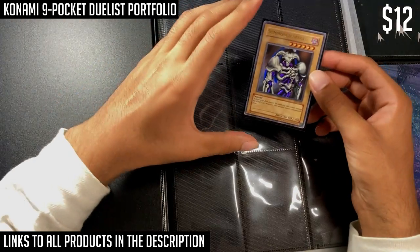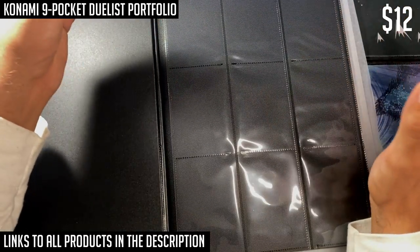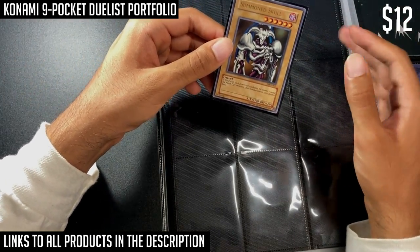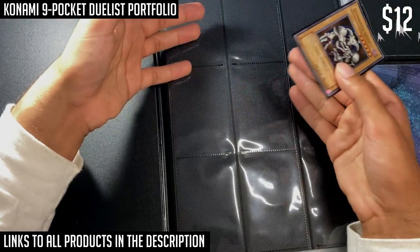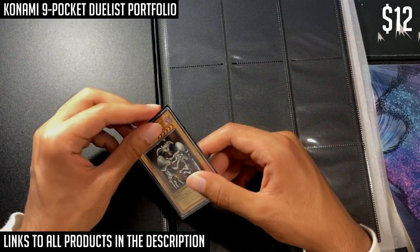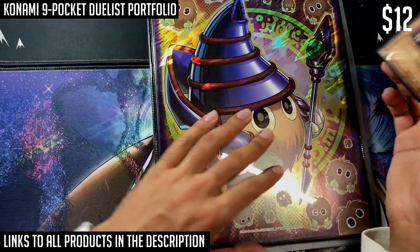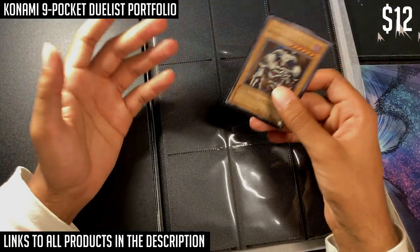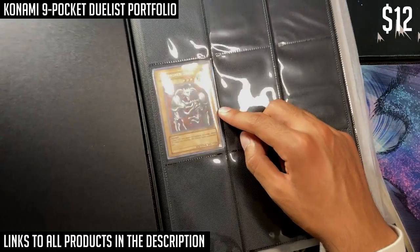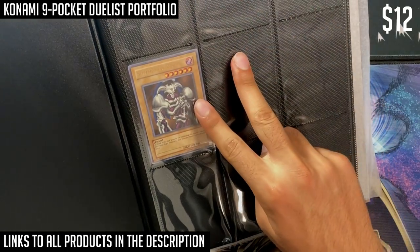Everyone has a different number for what they're willing to spend on cards — they're just pieces of cardboard at the end of the day. You don't want to spend thirty dollars on a binder if you only have fifty dollars total for cards, because another five to ten will go into card sleeves and you're left with barely anything to buy actual cards. So this is a reasonable option if you're starting a collection on a very low budget. One thing I forgot to mention: despite being made by Konami, this binder doesn't fit Konami card sleeves well. The Summoned Skull in a Konami sleeve moves past the halfway point between two pockets.